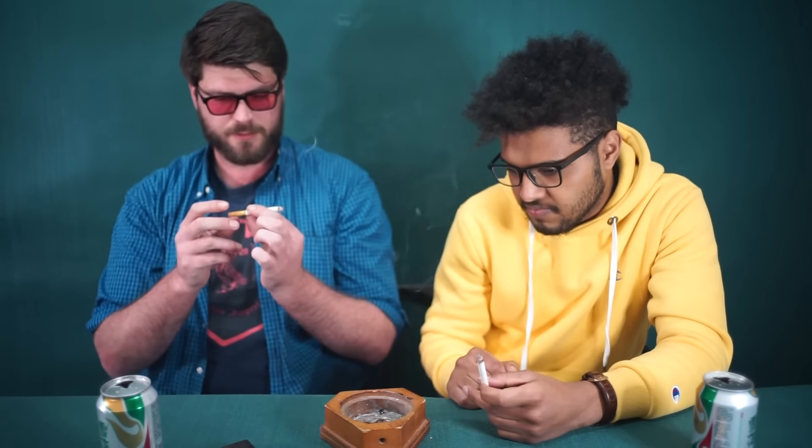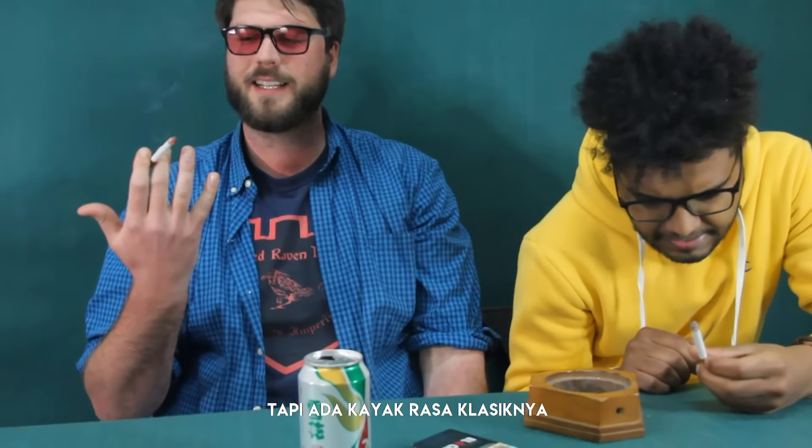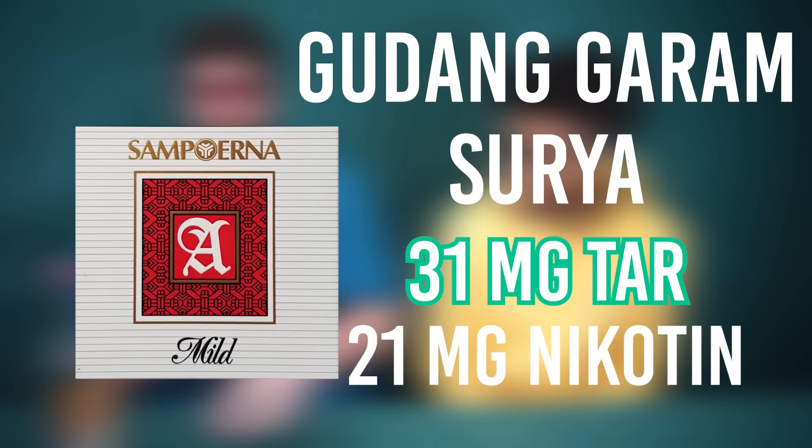I'm waiting for the sparks to happen — it's burning very slowly. I definitely like the look of the cigarette too. The filter is a very unique color and the stamp on it looks rugged but has a classic feel. I really wish these were still legal in the US, because I enjoy them every now and again.